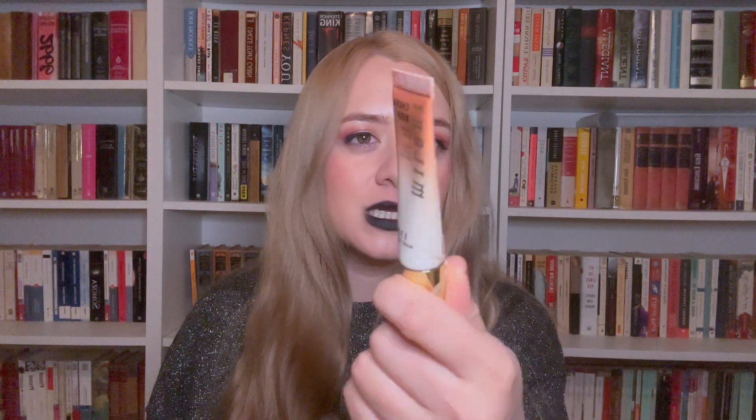Next I have the Cheek Kiss Blush by Milani in the shade Nude Flush. This is a really nice blush — I like its mauvy shade. I know it's a liquid formula and it can feel really wet and sometimes lift my foundation, but I want to finish it. It's really mauvy, goes really well with my warm undertone. I know panning blush is hard, but since this is a liquid formula I have hope. I've already finished almost half of it, so I think it's doable. Its weight at time of rolling in is 11.85 grams.